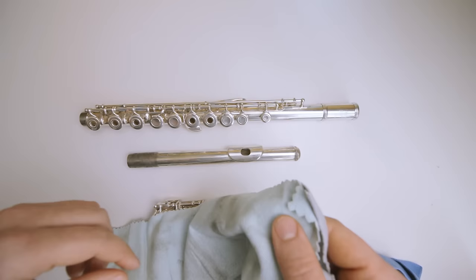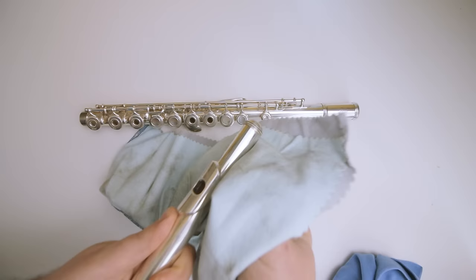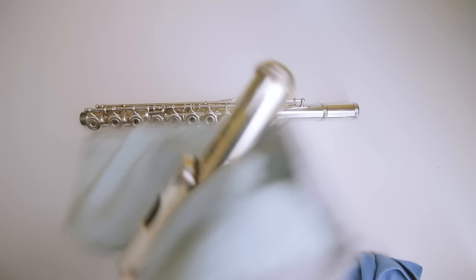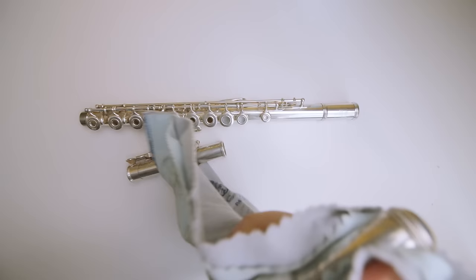So you want to take your head joint and clean a little bit at a time in a circular motion. Try not to get the crown here. Clean inside the little mouth hole a little bit with your finger, and just go in little motions like that. Usually that gets it nice and shiny again. You don't have to do it too much — just a little bit here and there. Don't overdo it at all.